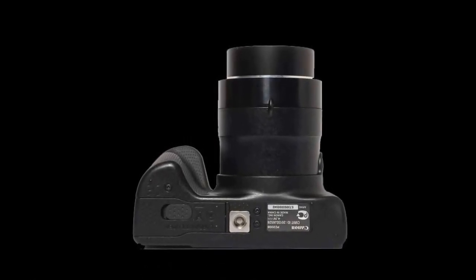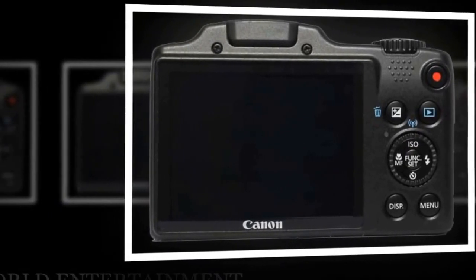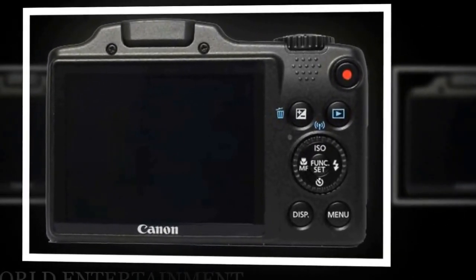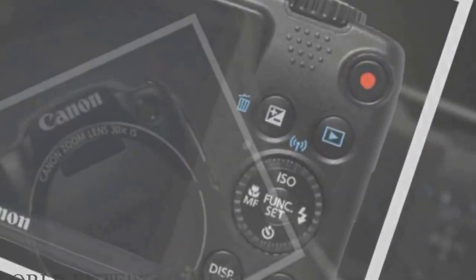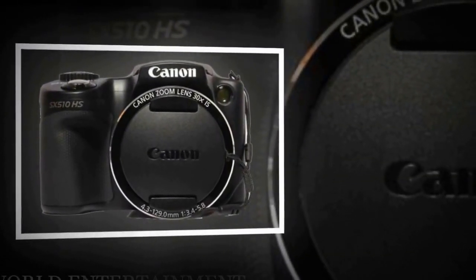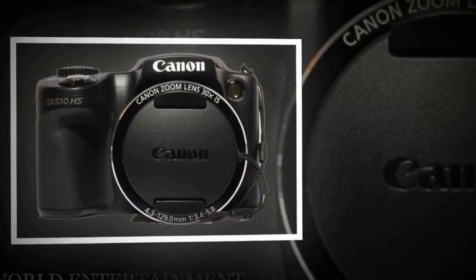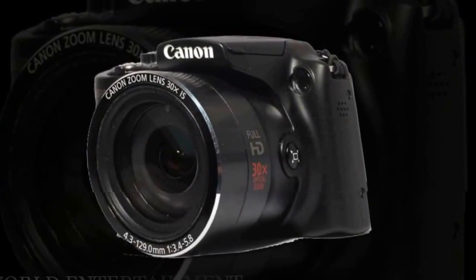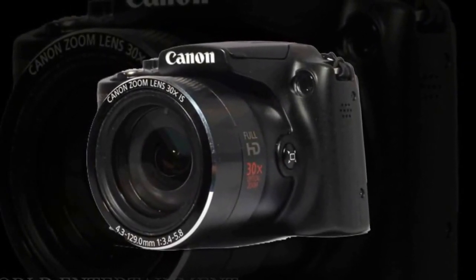The command dial that sports the aforementioned manual controls is situated just behind, with a slight overlap of the back to access it with the thumb. It's quite firm, and we found ourselves using our fingers as well — though that's not a bad thing. We'd rather have a wheel that won't slip out of the mode we've selected.